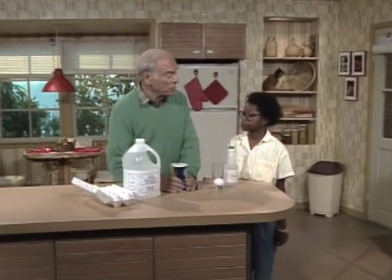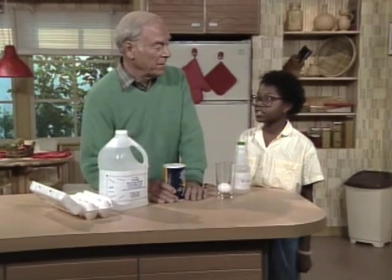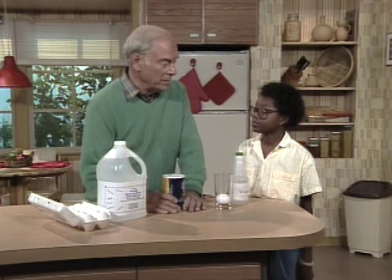Laura Lee, do you know what the word osmosis means? No. How could you find out? Probably in a dictionary or an encyclopedia. You got them both? Yep. It's spelled O-S-M-O-S-I-S.